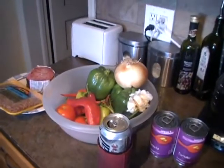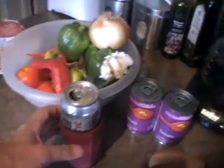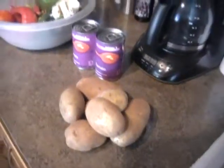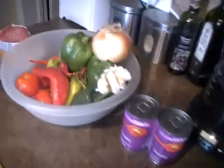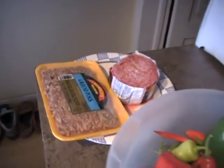Tonight it's going to be inside out bell peppers. These are the ingredients — I just got to figure out what all I'm going to put in. I don't know yet. That is to be determined.